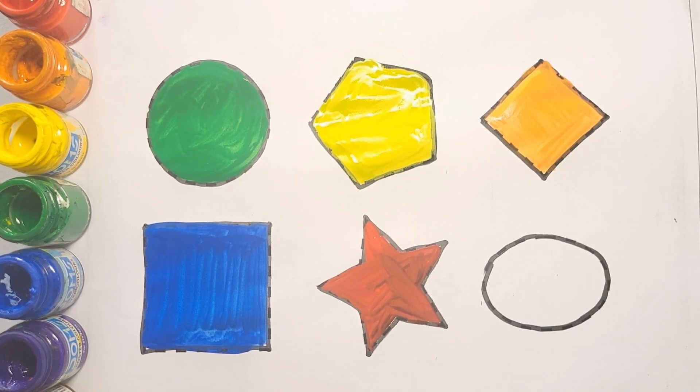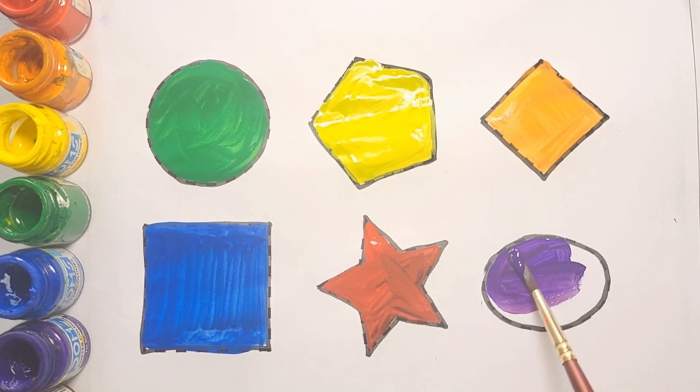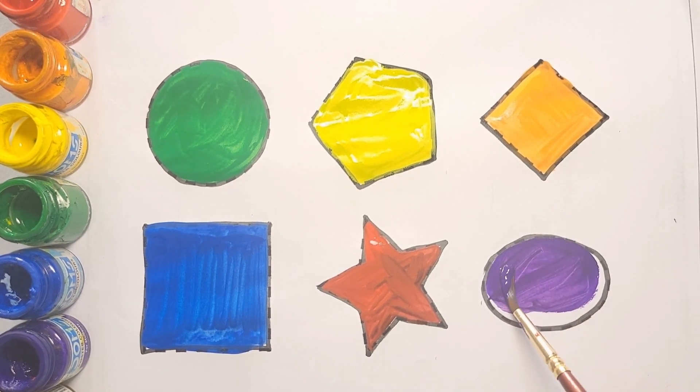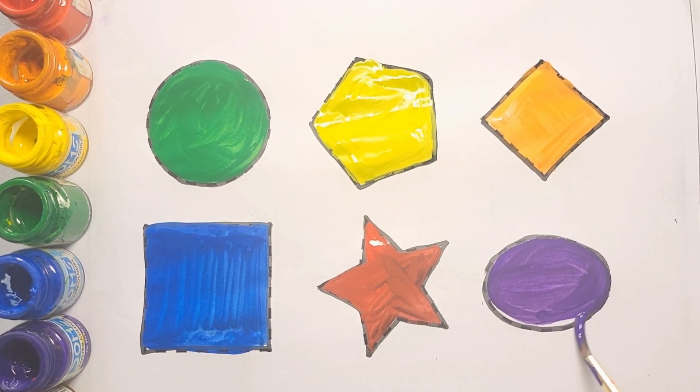And next is purple color. Oval shape. Purple color, oval shape.